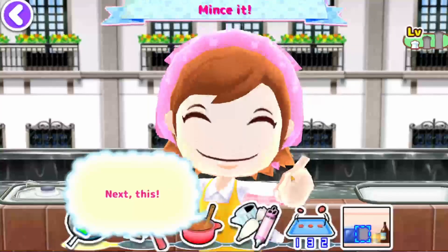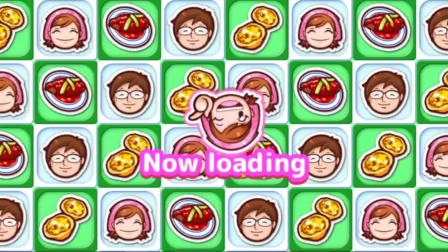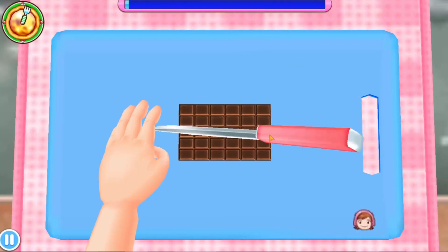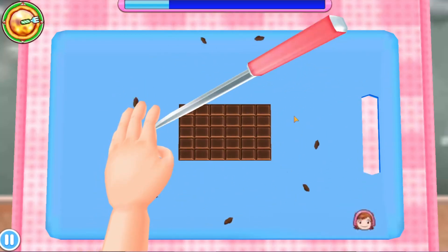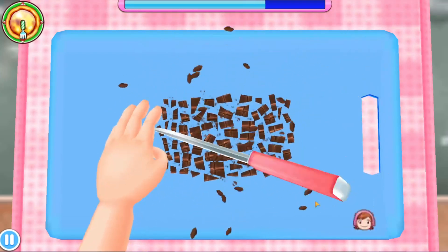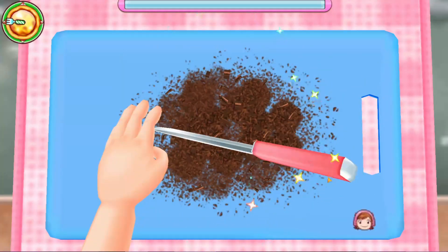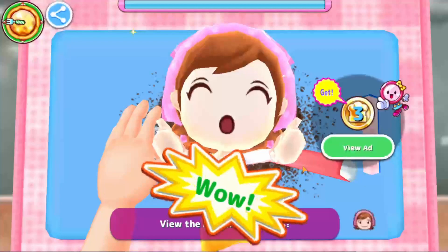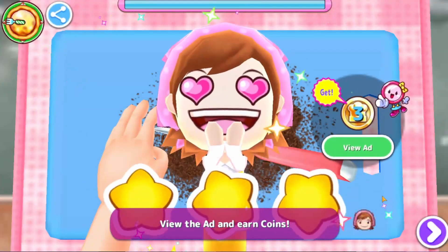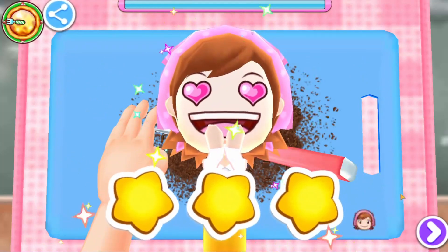Alright, what's the next one that we have to do? Oh, we're just cutting it. Chop it all up, chop it, chop it. That's all we're doing, just chopping it all up. Even better than Mama. So, it seems like this is chocolate, so it is a dessert.